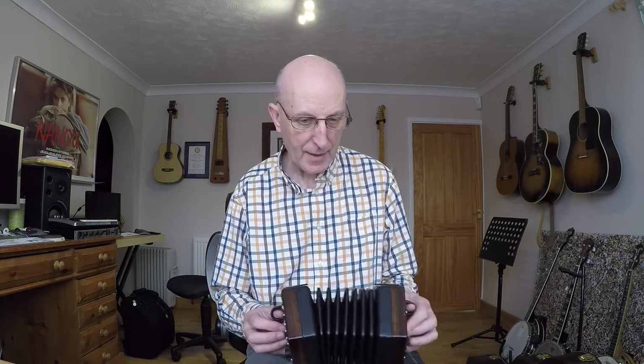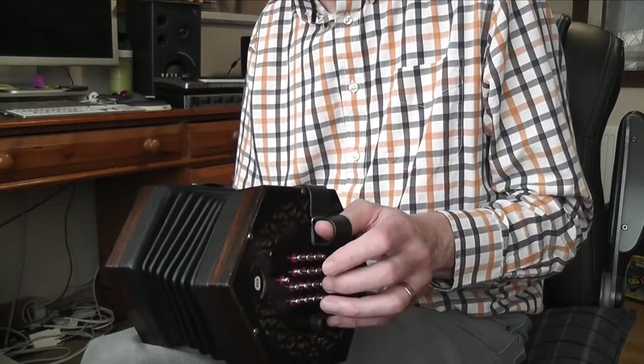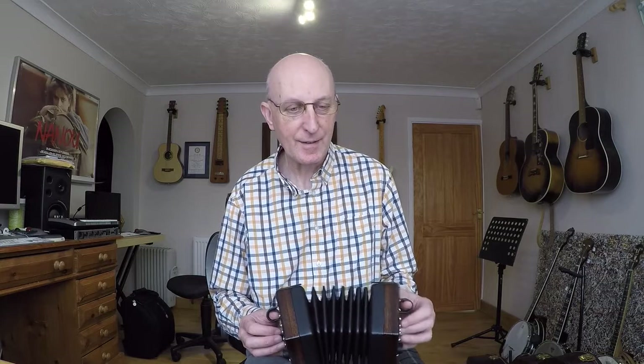It's a really nice run that, isn't it? B, A, G, F sharp, E, G, F sharp, D.